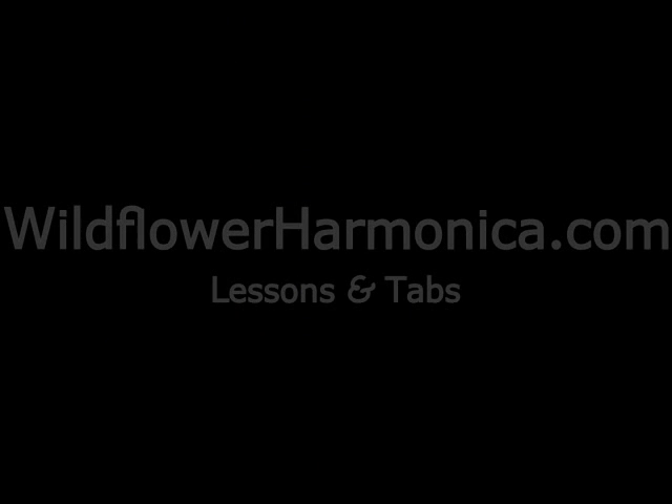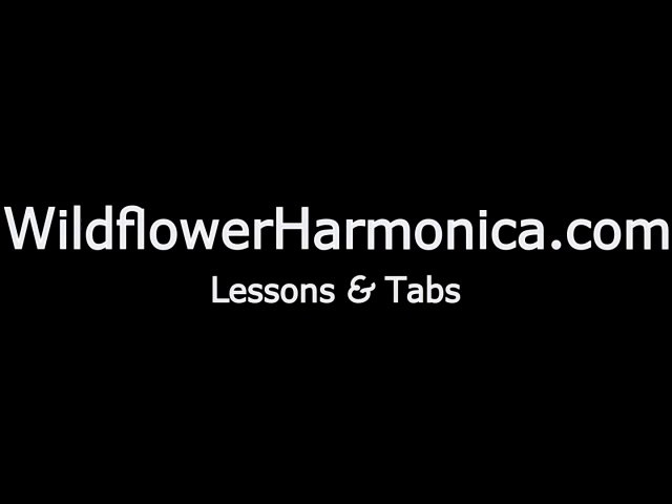Thanks, I'm Tad Dreiss from wildflowerharmonica.com. See you out there. Bye!